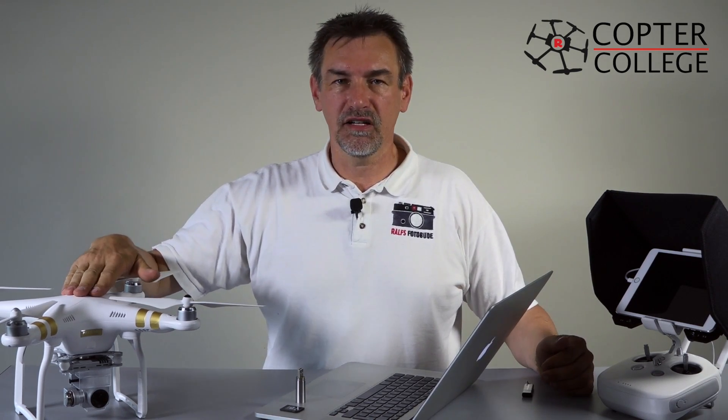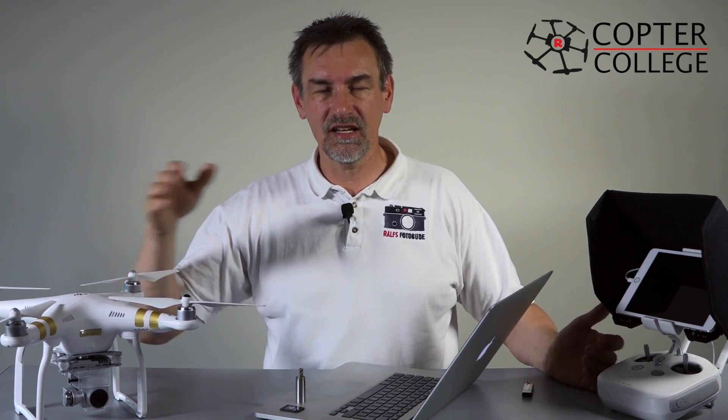Moin Moin and welcome to the Copter College. My first two videos about the DJI Phantom 3 have just been released: the unboxing video and the assembly video.